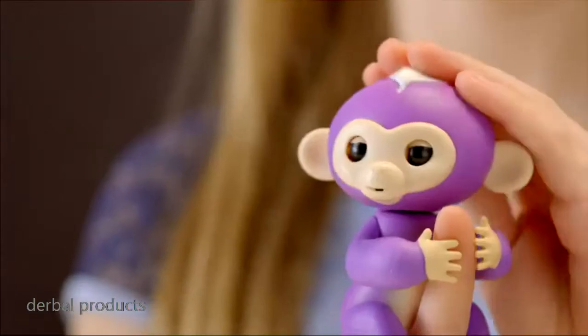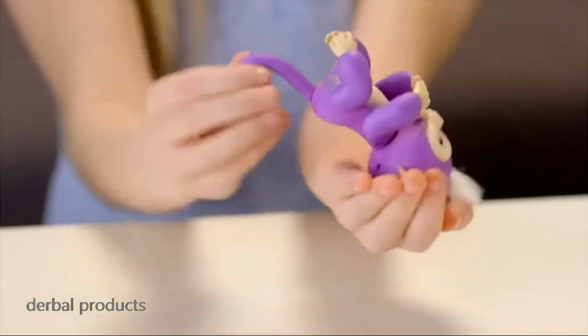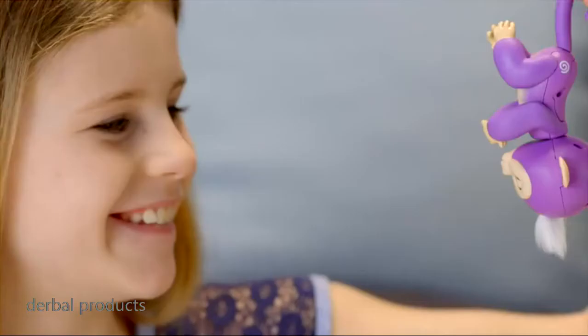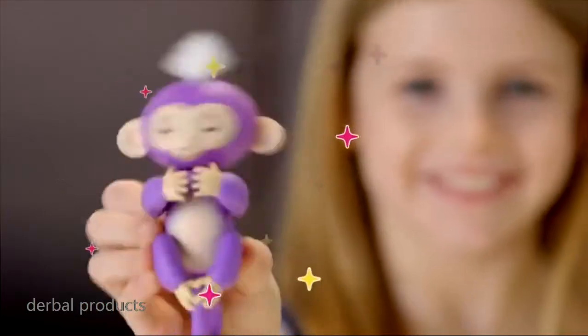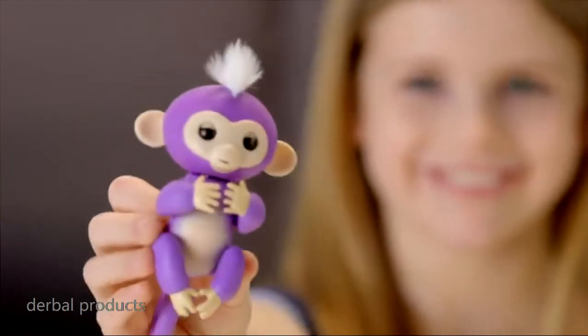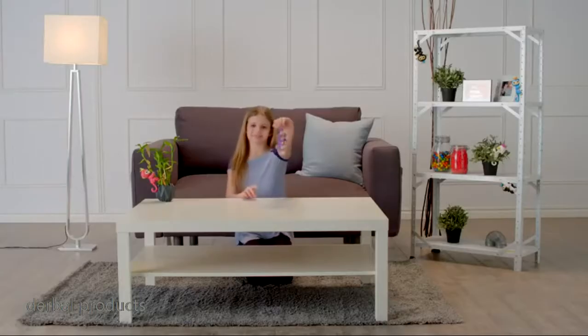Your monkey can also sense when it changes position — right side up or upside down, your Fingerlings Baby Monkey loves to monkey around. Why not shake things up a bit? Your Fingerlings Baby Monkey will interact with you in different ways, depending on how she's being held.